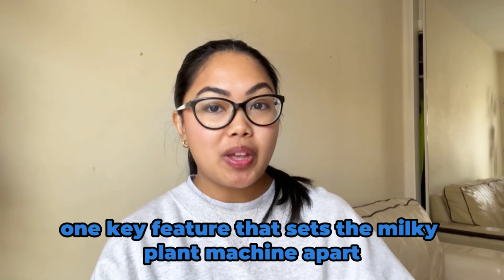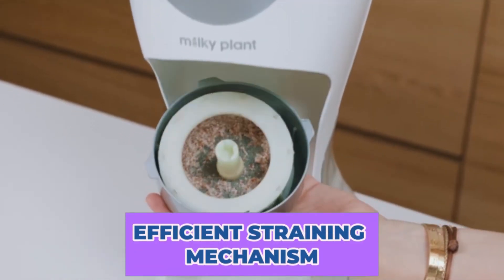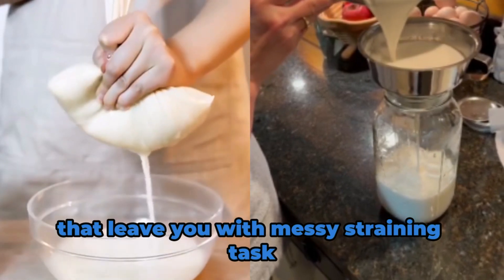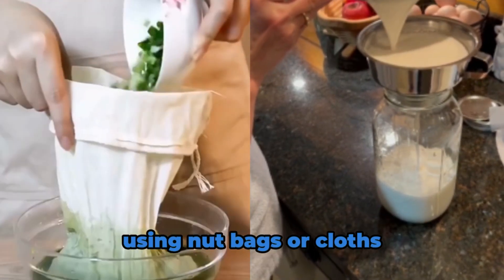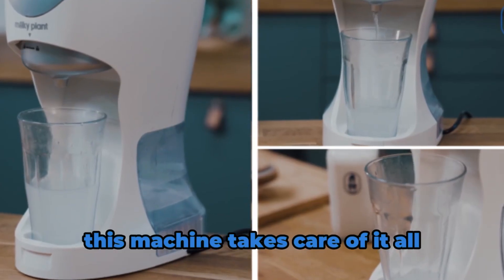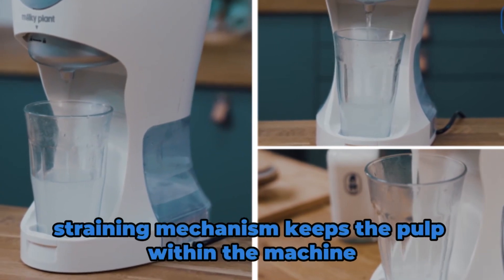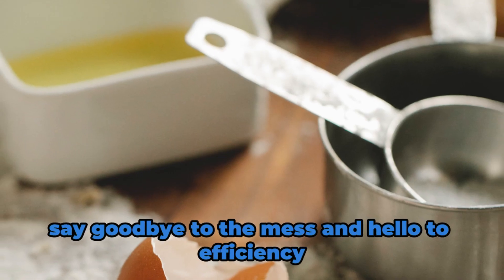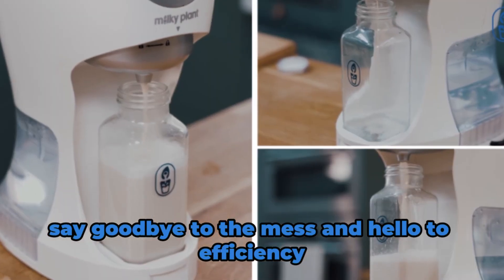One key feature that sets the Milky Plant Machine apart is its efficient straining mechanism. Unlike traditional blenders that leave you with messy straining tasks using nut bags or cloths, this machine takes care of it all. The automatic straining mechanism keeps the pulp within the machine, giving you a clean and hassle-free process. Say goodbye to the mess and hello to efficiency.